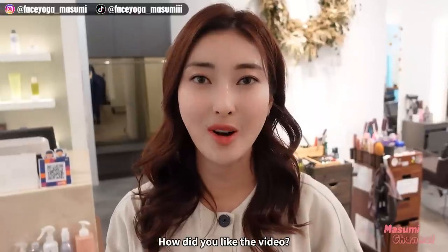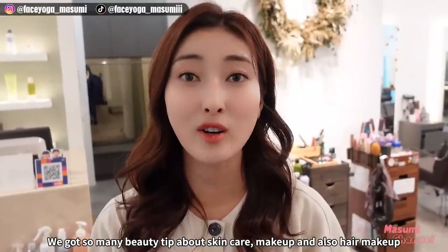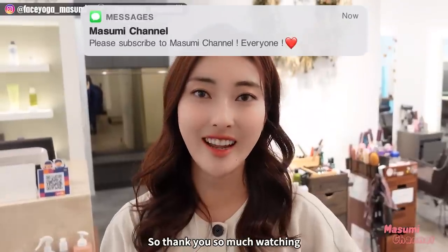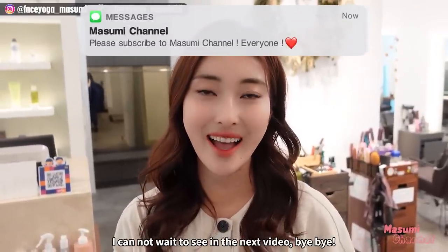How did you like the video? We got so many beauty tips about skincare, makeup, and also hair styling. Thank you so much for watching. I cannot wait to see you in the next video. Bye bye!